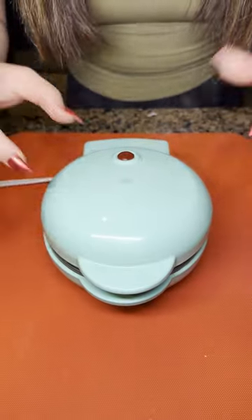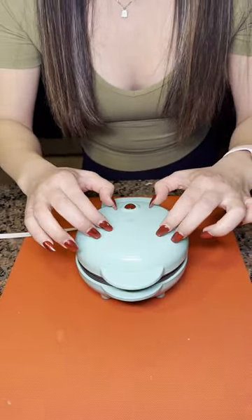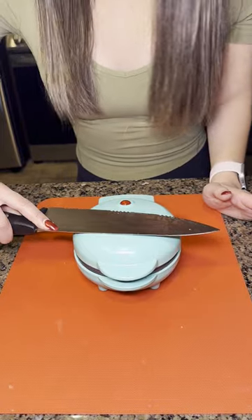Oh my God, this is the perfect mini bite size waffle maker. This is super inexpensive. You're just going to want to press down with a knife, with a spatula, anything that you have.